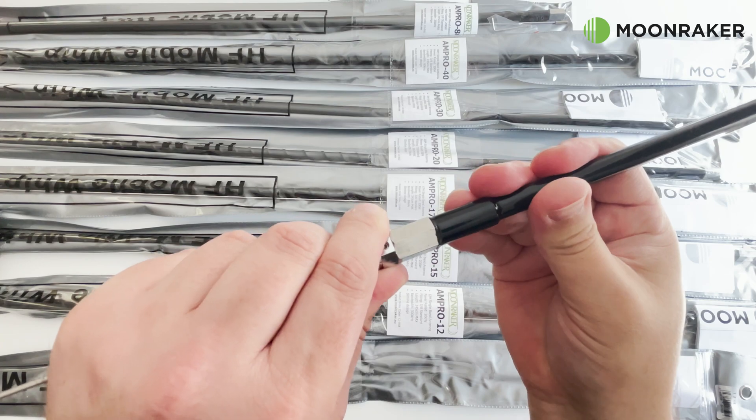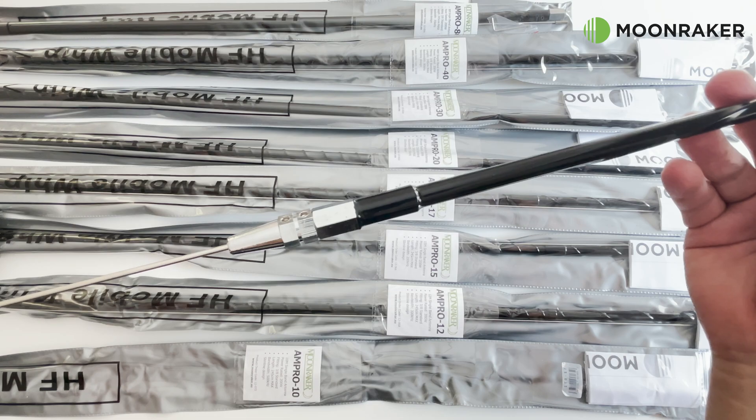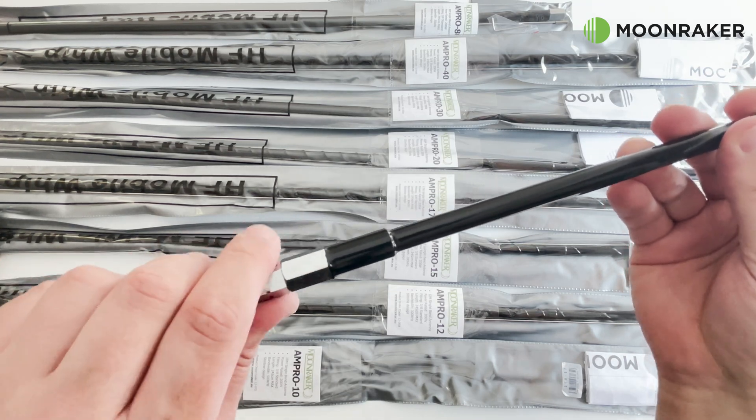The center of tune can be adjusted by adjusting the overall length. This is easily performed by loosening the grub screw and changing the top whip's position.